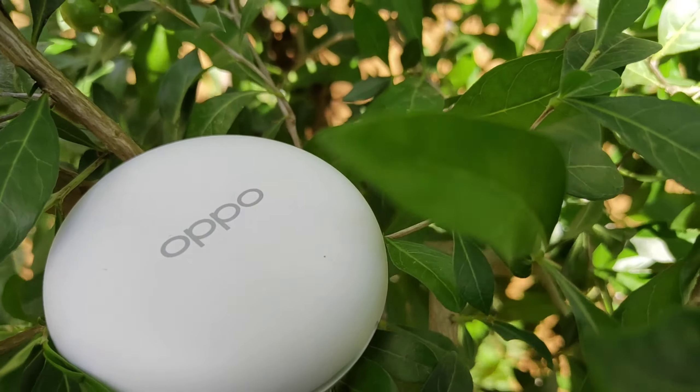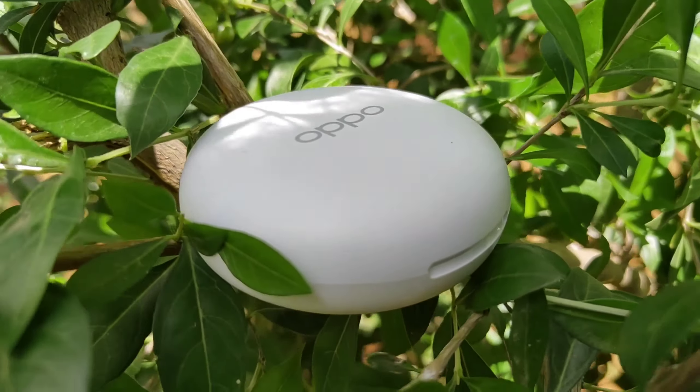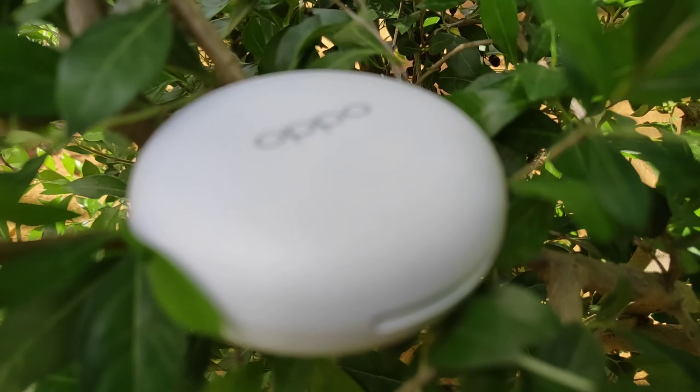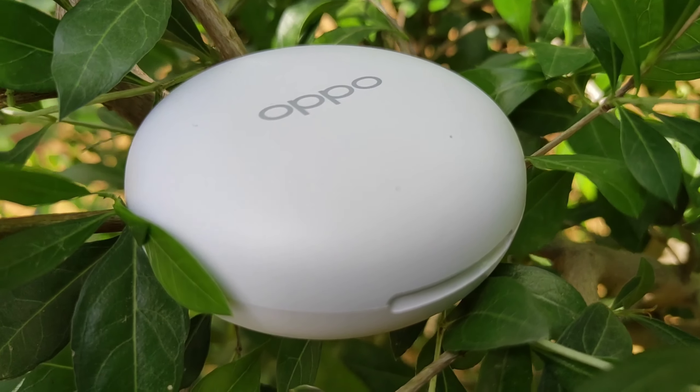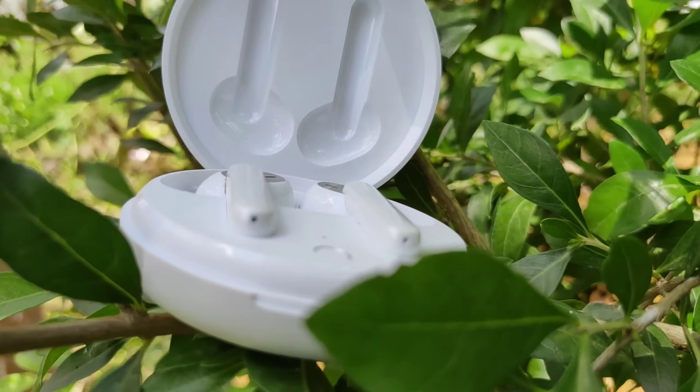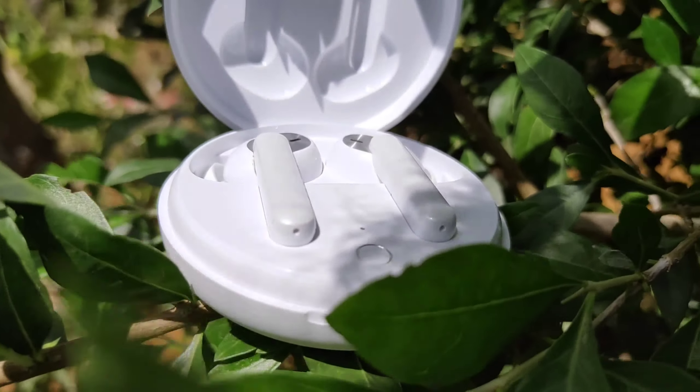So guys, this is my 15 days full review — simply awesome. And guys, this is my full review of OPPO W31 True Wireless Earbuds. So guys, hope you all understood this video. If you like this video, subscribe to my channel and share this video. Thanks for watching this video. Jai Hind, bye bye.